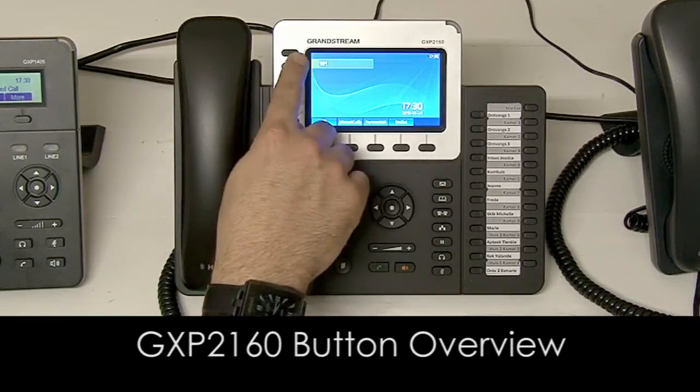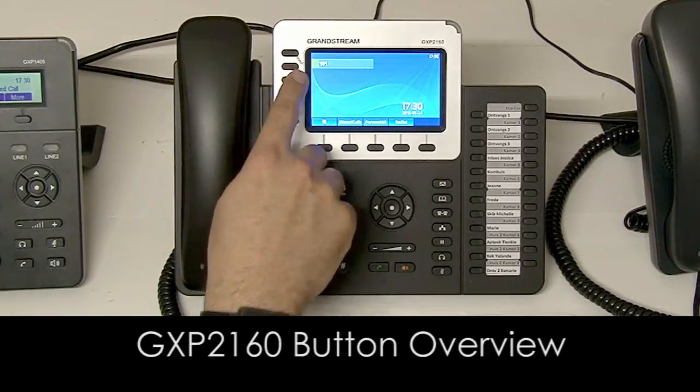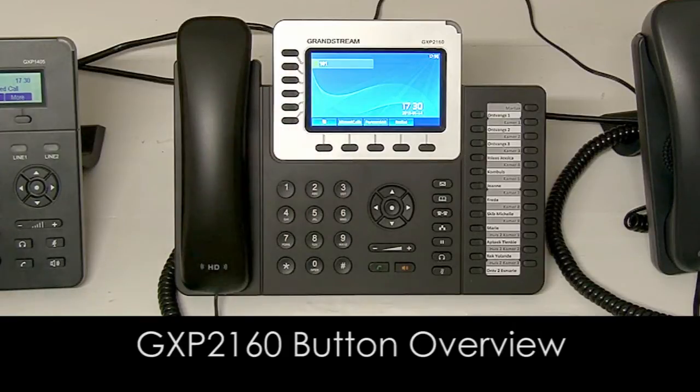If you receive a call or make a call it will automatically use the first line, and you can open up five additional lines for a total of six subsequently.